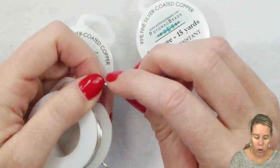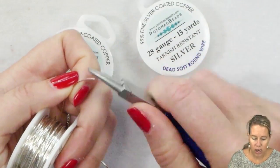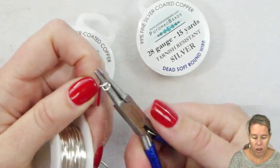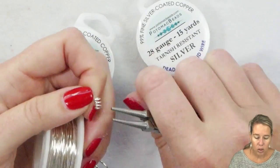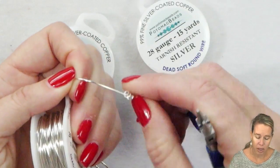Dead soft wire refers to wire that you can easily take your round nose pliers and bend with very little effort. Going in here, making coils, bending and twisting — it's going to bend really, really easily, and with its dead soft nature you can also usually pull that bend apart a little bit.